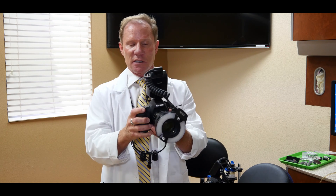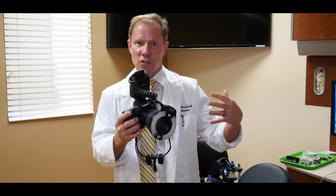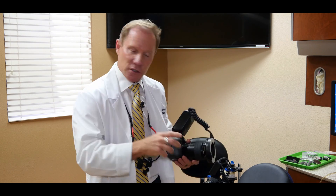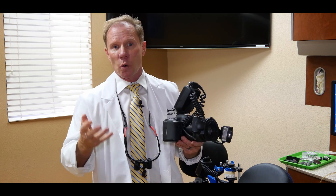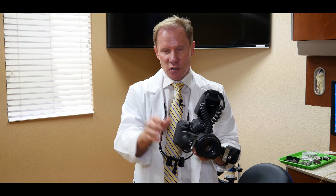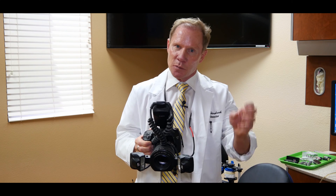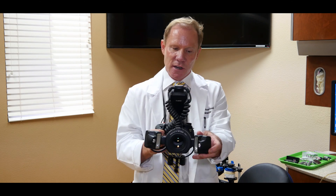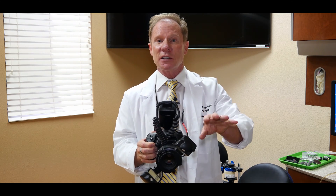The nice thing about a ring flash is when we shoot, we get even flash distribution around our subject. The second option is the double point flash. A lot of ceramists like to use these because they can move the individual flashes to create shadowing and more of a three-dimensional effect. The problem is with clinical photography, if we want the exact same image from before to after, if we happen to bump one or it's in a different spot, that after shot will not look exactly like the before.